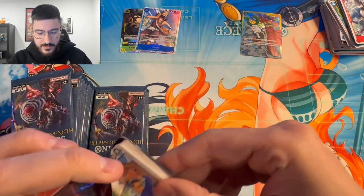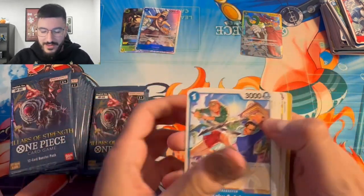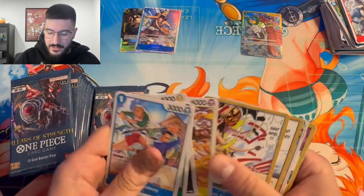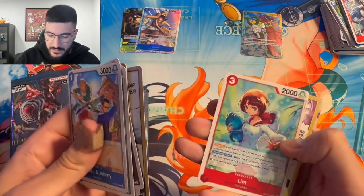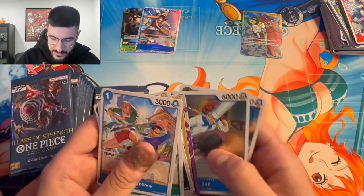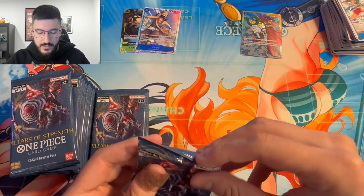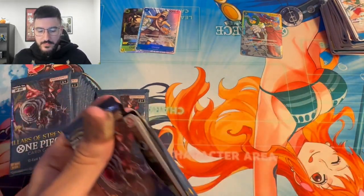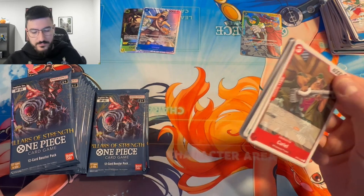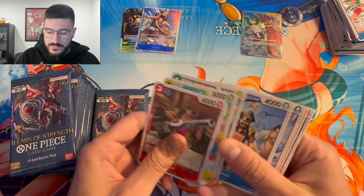We can still possibly get a Katakuri in this box, but it's unlikely. Also want at least one SR Marco — that card is the most expensive SR right now, one of the best red cards they've printed. It's going to be like Newgate was in OP2 in terms of price. Right now it's sitting at like $30, which is pretty crazy.